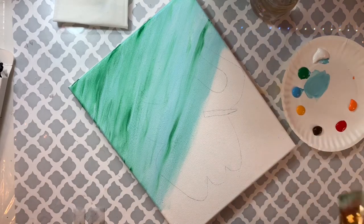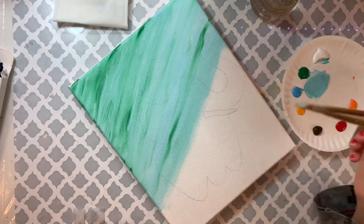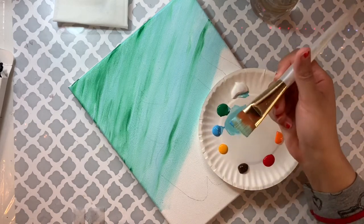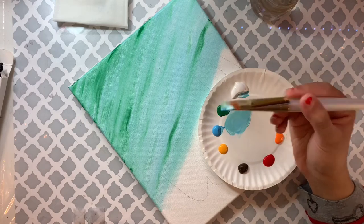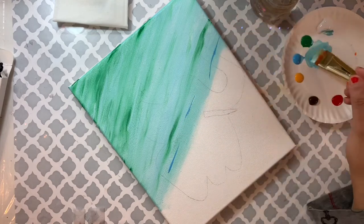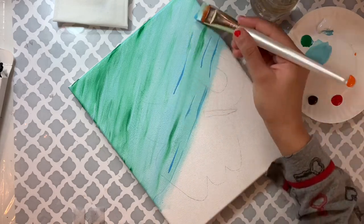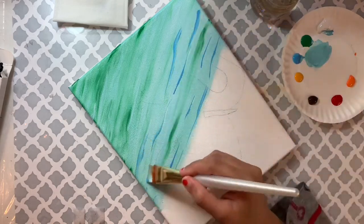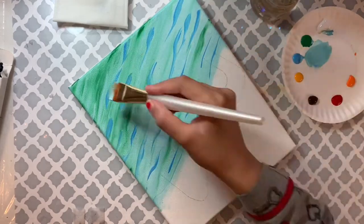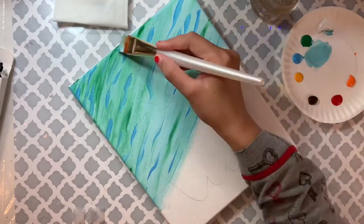Now I'm doing the same thing with blue. I take a tiny bit of blue and, just like I did with the green, I repeat the same thing — lightly touching my canvas with just the tip of my brush, adding wiggly lines. I'm adding more blue on the top and less on the bottom. How dark or light you make the water is completely up to you.